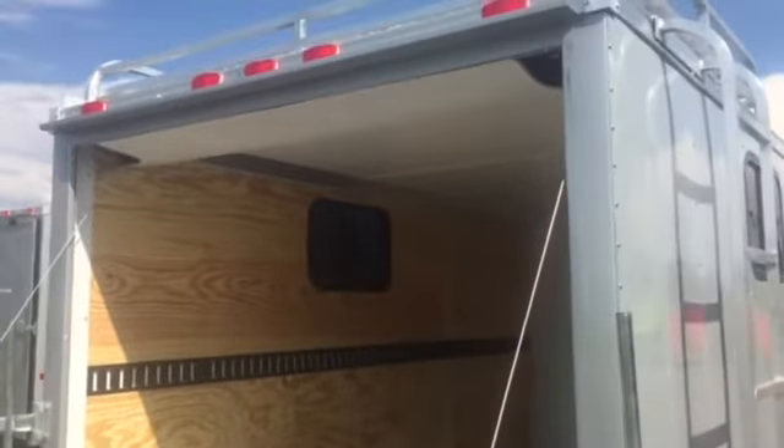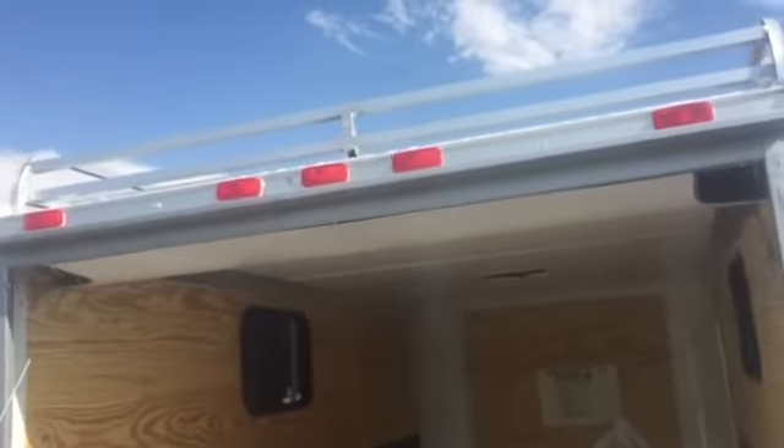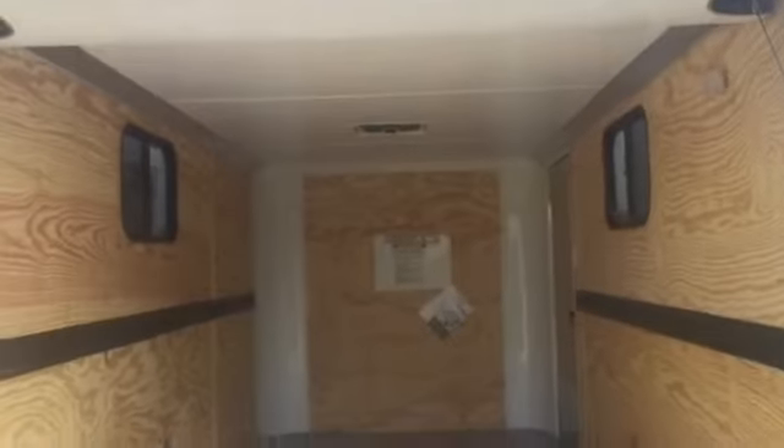Two LED strip tail lights. You also have the gutter on top of this rear door as well. And there's a better shot of that aluminum roof rack. Now let's take a peek on the inside.